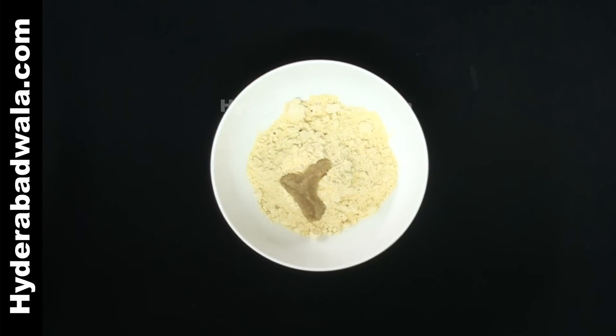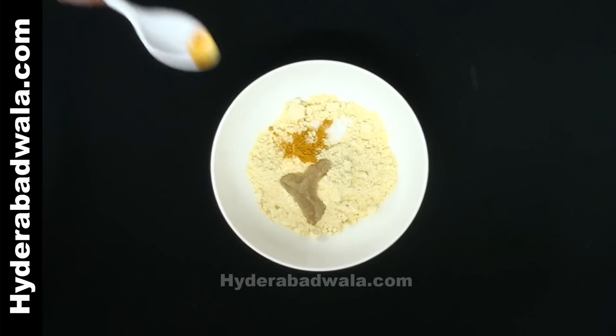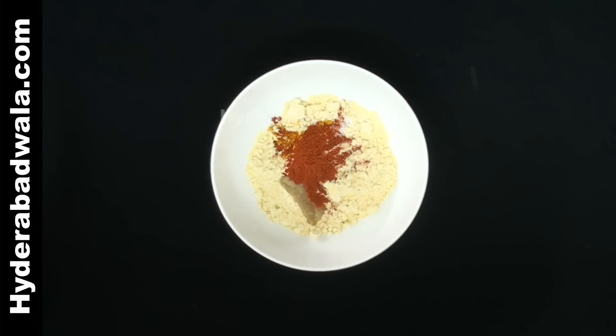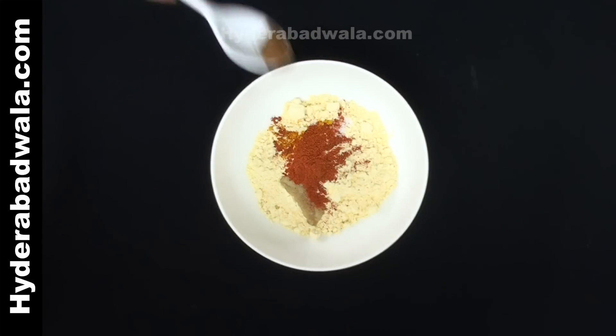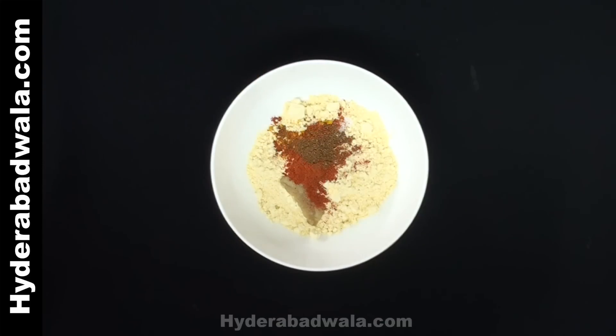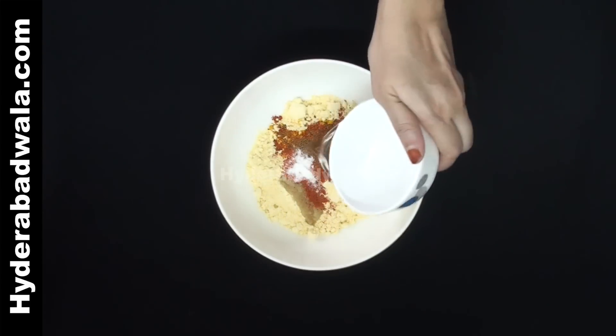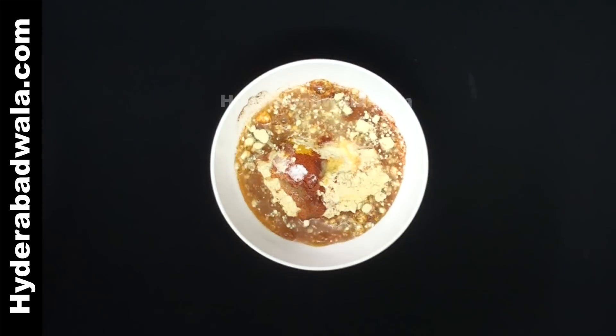1 teaspoon salt, 1/4 teaspoon turmeric powder, 1 teaspoon red chili powder, 1/4 teaspoon cumin or zeera powder, 2 pinches of cooking soda, and 1 and a half cups or 160 ml of water. Mix well and keep it aside for about half an hour.